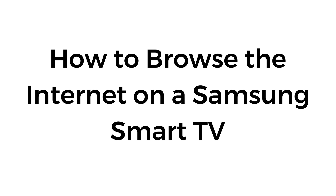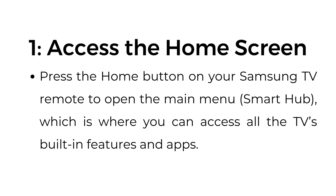How to Browse the Internet on a Samsung Smart TV. Step number one: access the home screen. Press the home button on your Samsung TV remote to open the main menu, Smart Hub, which is where you can access all the TV's built-in features and apps.